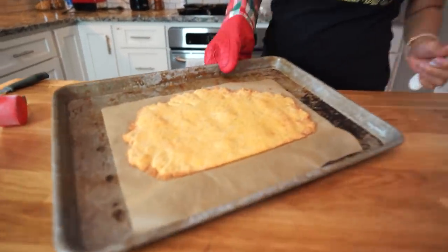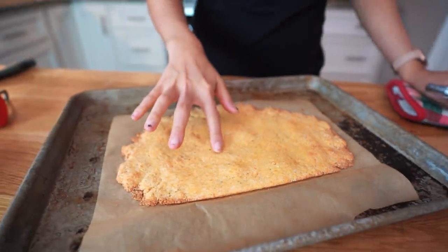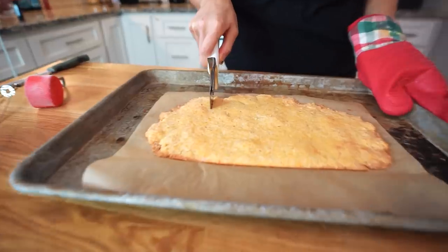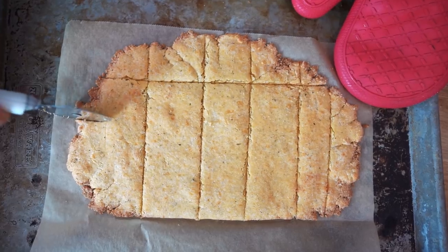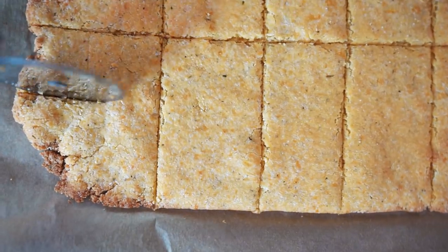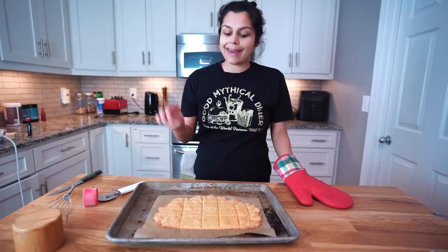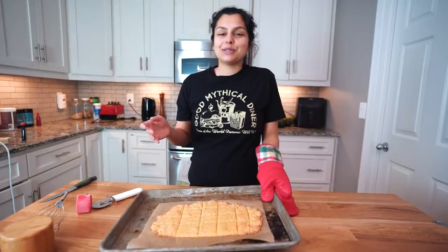Our crackers are out of the oven. I actually pulled them out at 8 minutes because you can see the edges are starting to brown and it's definitely cooked through. So now we are going to slice them up and then let them fully cool before we give them a try. They're still nice and soft — perfect for slicing up. They smell so good and cheesy and you can smell the herbs. I'm going to set these aside and let them cool completely because handling them right now they're just going to fall apart. We'll be back in a little bit to taste test.